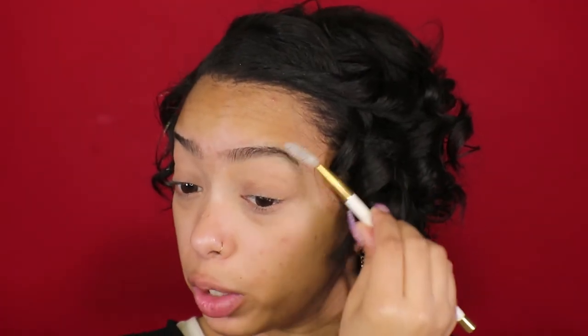Before I move on to eyeshadow, I'm gonna do my eyebrows first. I'm just gonna do something quick with them today because I don't feel like taking the time to fill them in the way I have been normally. I also have a video on that already on my channel — I'll put the link somewhere. Look at them brows!